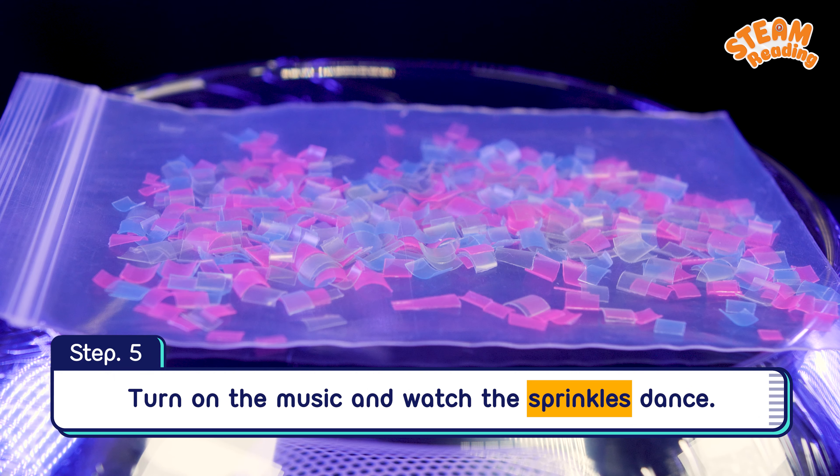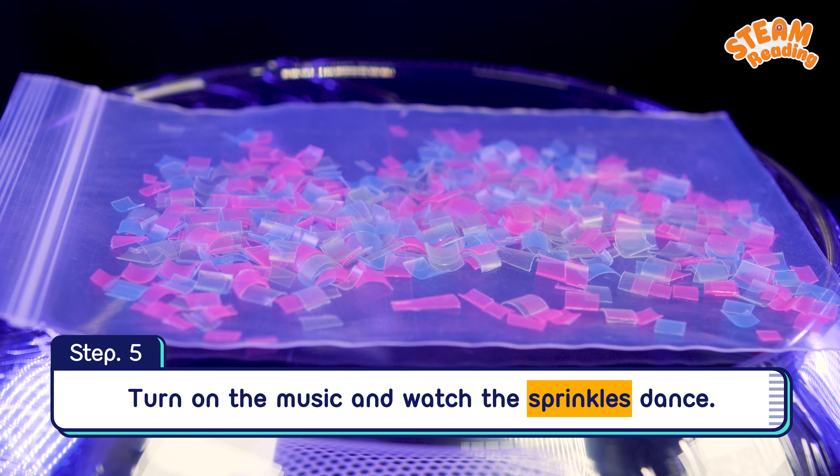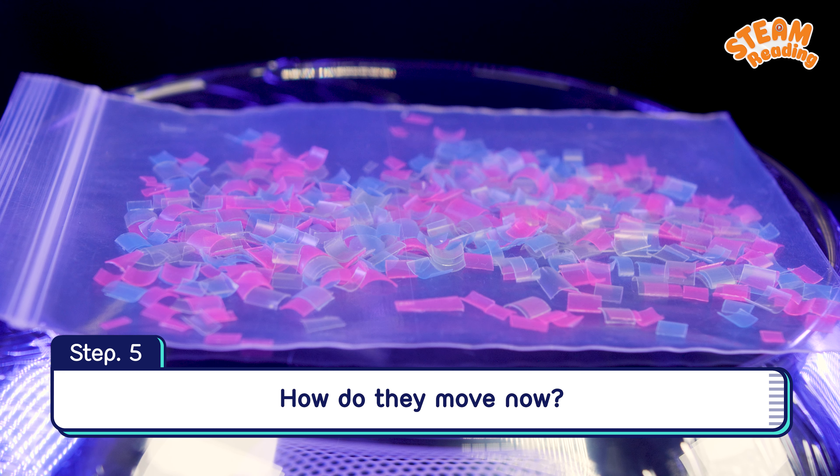Step 5: Turn on the music and watch the sprinkles dance. Change songs and turn up the volume. How do they move now?